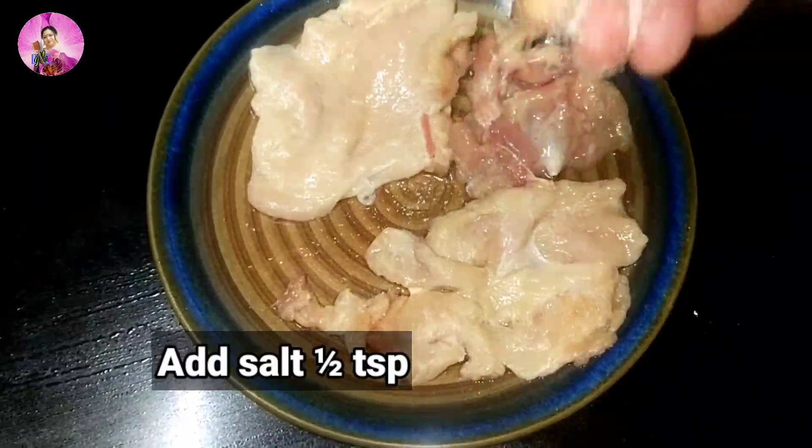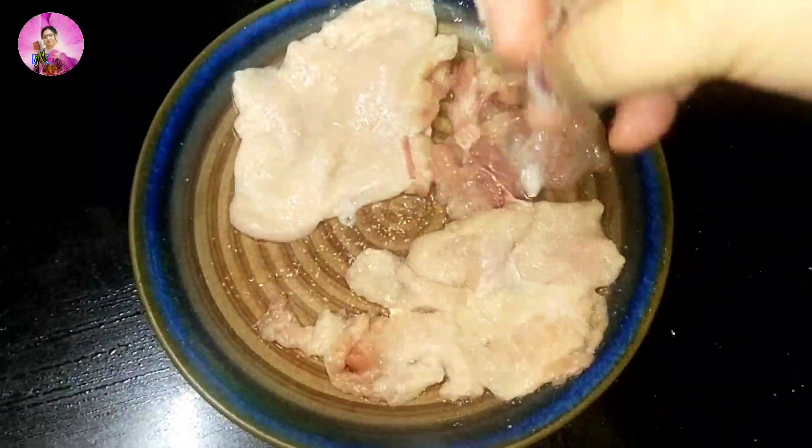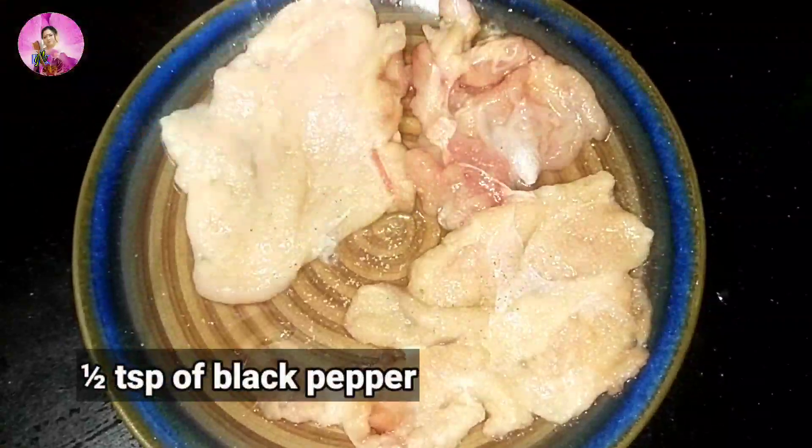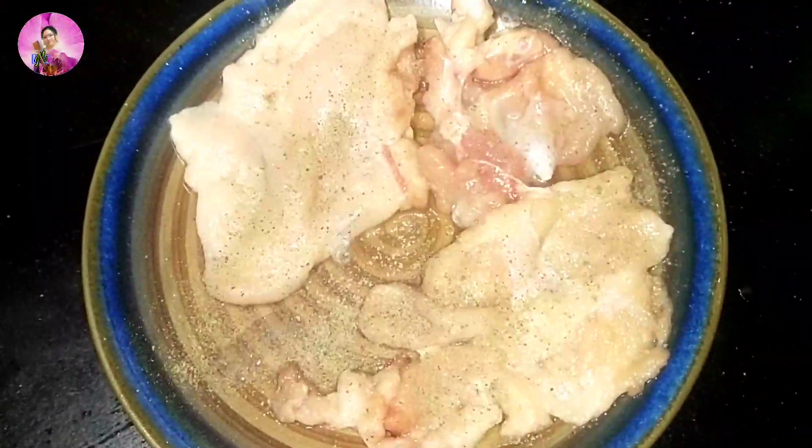Today I am going to share a very easy different recipe for the working moms, so need not to get worried. Let's begin. I have taken here chicken breast and I have added here salt and pepper.